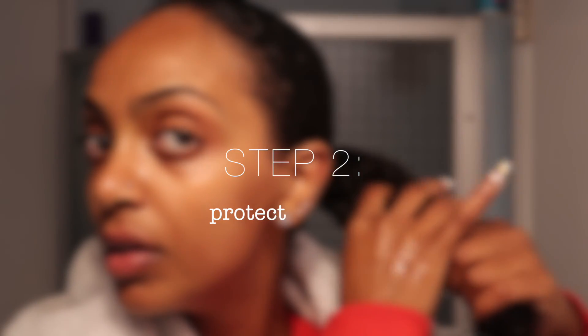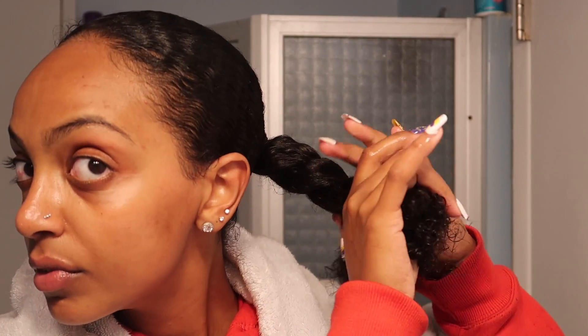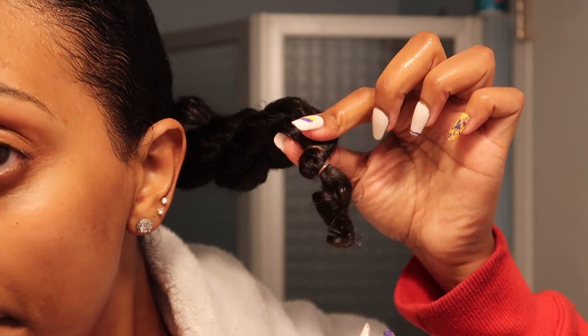Once the detangling is done, I protect my ponytail by adding some product into it and I twist or braid it. Even though it's not the main focus of this hairstyle, I still want it to be moisturized and protected.